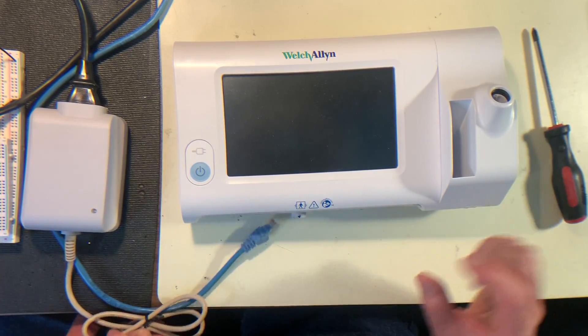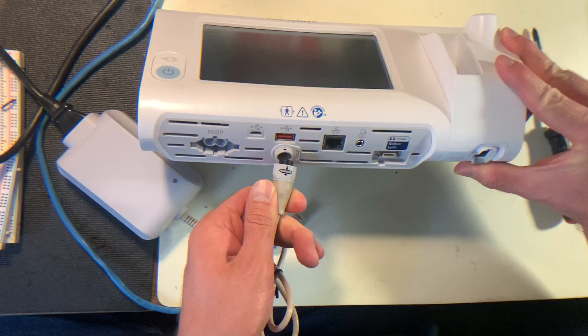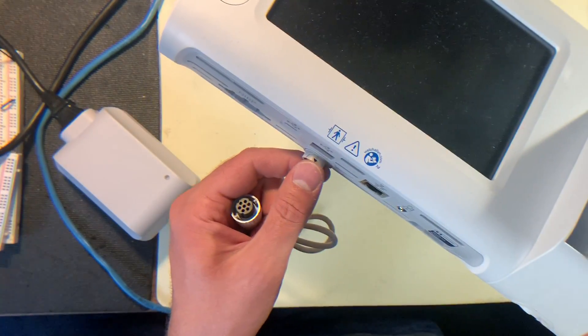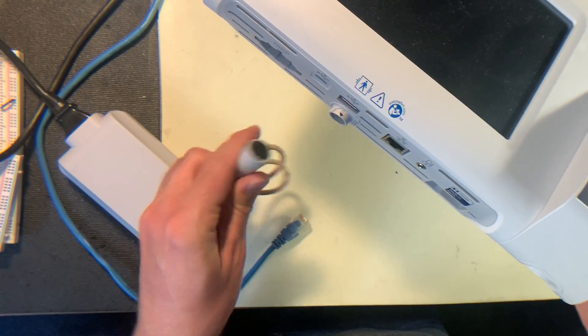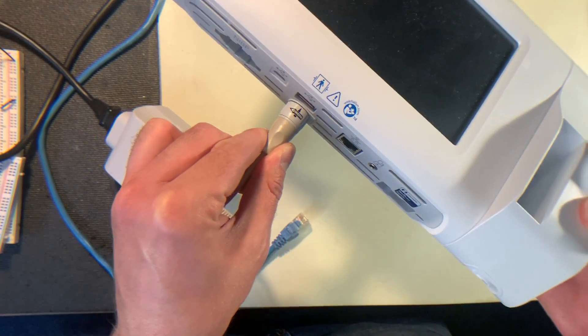To power the device on, really all that you need is just the power cable. You just put it in and match up the arrows — you can see the arrow on the top of this power port here. Just match it up with the arrow on top of this plug and it'll snap in.